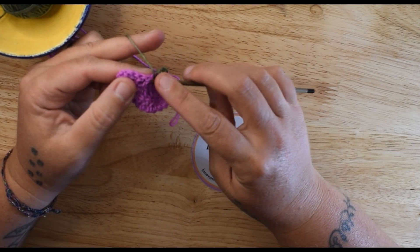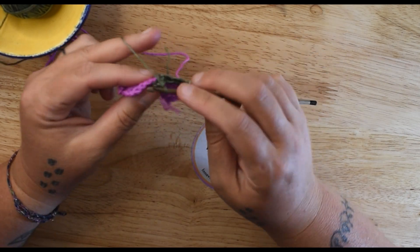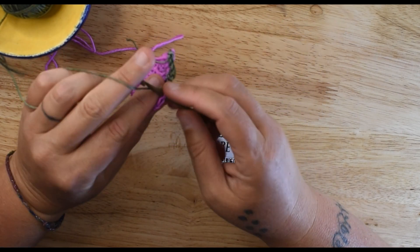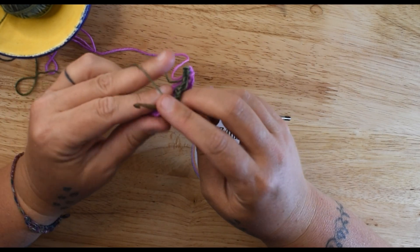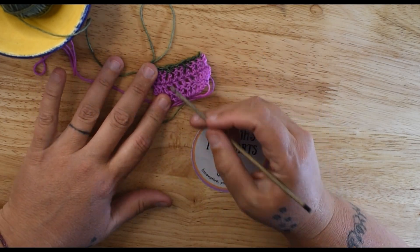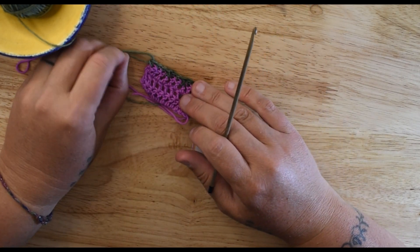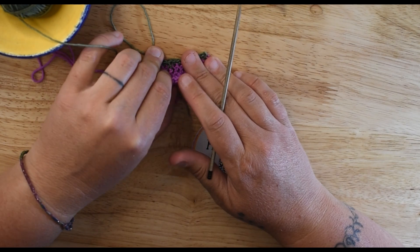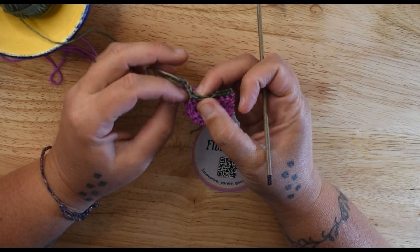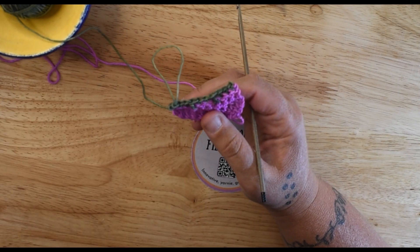Here's that front post again. And that's what those look like. I usually end up doing treble post stitches because they give a lot more definition. The treble post stitches — and I think even some double treble post stitches — were used in my color drip set.